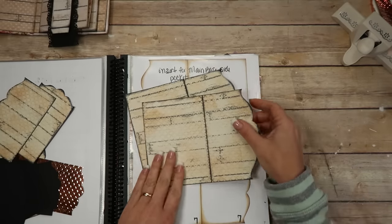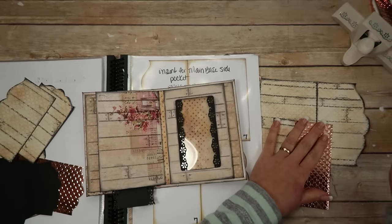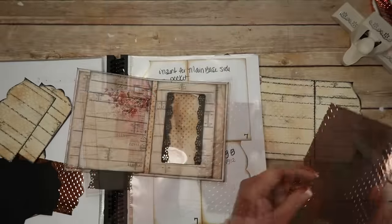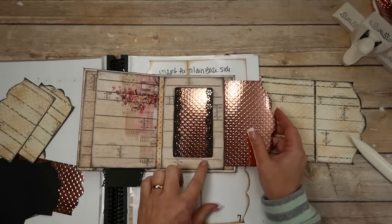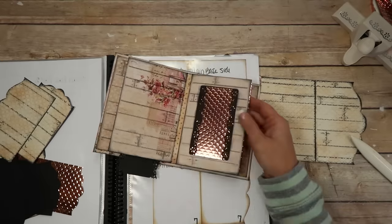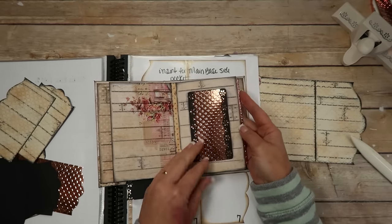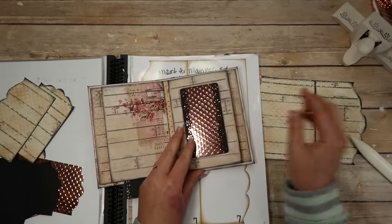I went around the edges and inked with black archival ink. My thought with the pocket window is I'd slide the insert in so you could see the design. When we do the embellishing, we could put stickers or something on the insert itself, or do a little embellishing on the outside corners. That's where these inserts are supposed to go. Since I'm going to have a little fancy going on, I'll put this insert in the same way so it shows on this side. The black ones I've already put in.